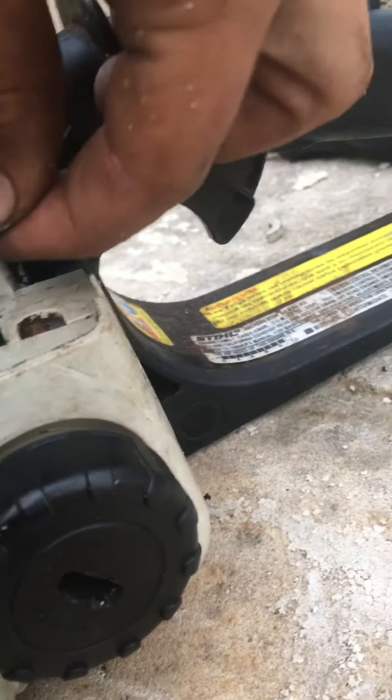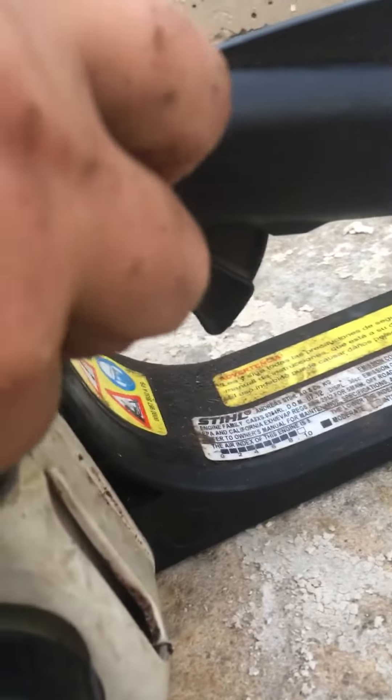Another issue I just ran into — I'm going to replace this little thing, because this little wire here was not quite long enough for what I needed. That's one thing I still got to replace yet on the saw.